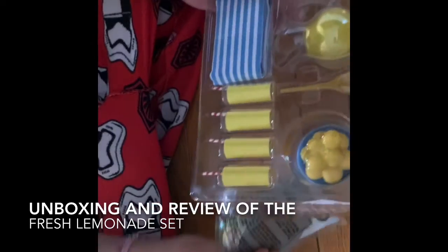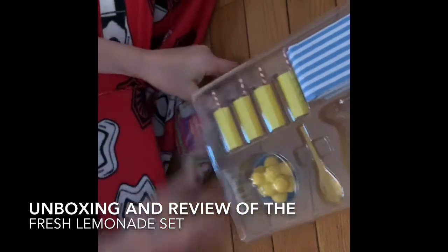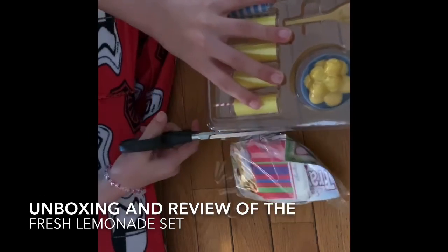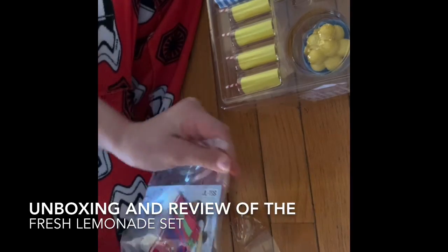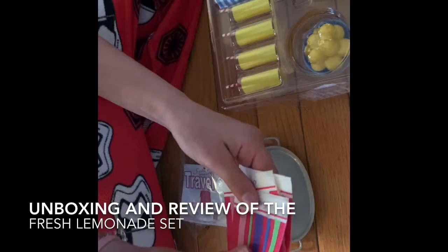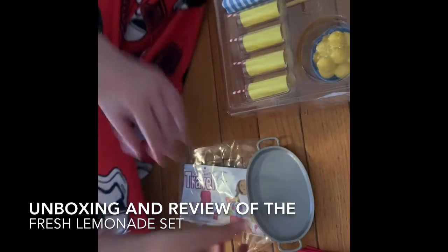Okay, so first it has this little package underneath. I'm just going to cut this, because I don't want to break it. And now, inside this little package are some napkins. These are really cute. They're like paper, like real napkins, and they're adorable. So put those off to the side.